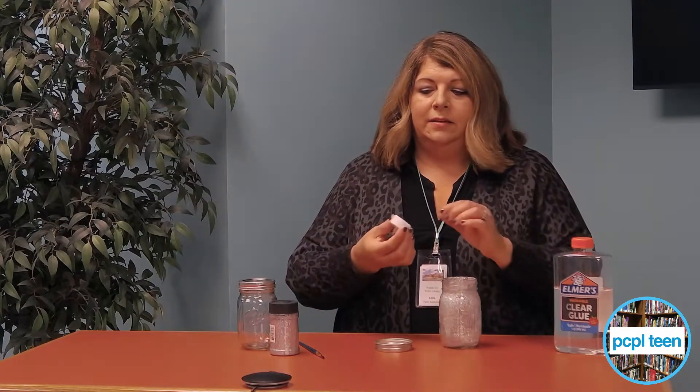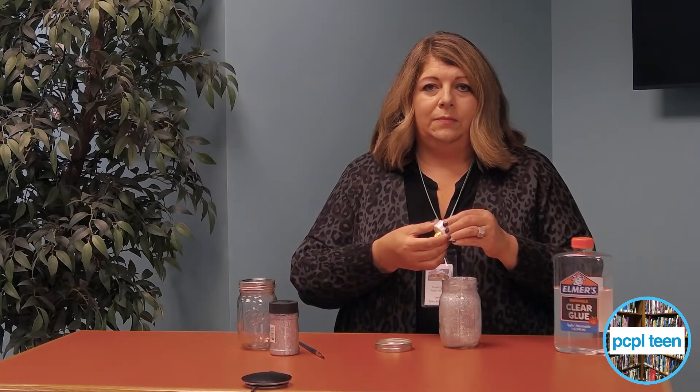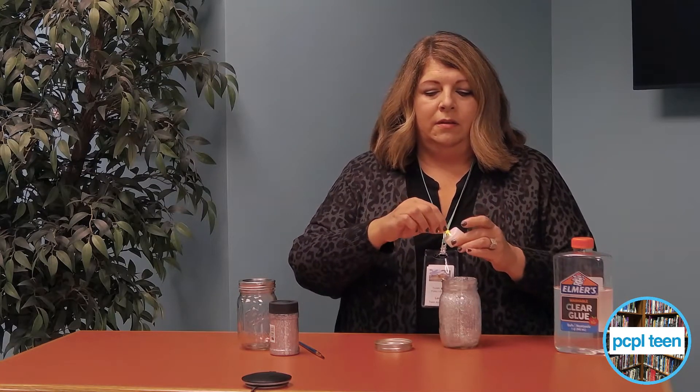Then we're going to take a tea light — these are just battery-operated tea lights that you can turn on and turn off. I'm just going to set that down there in the bottom of the jar, put the lid back on, and then you've got a night light.